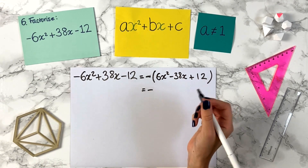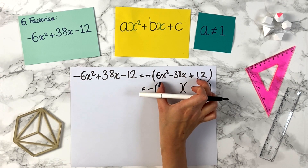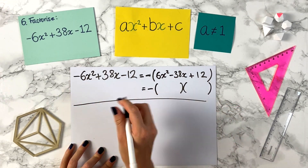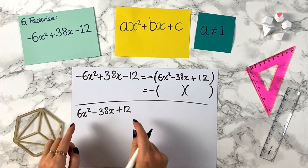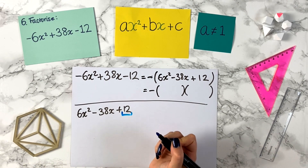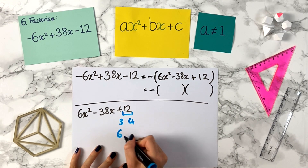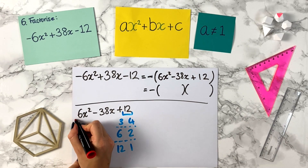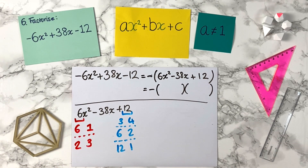So we now use our previous method on the bit inside the bracket: minus times two big brackets. We're going to factorise 6x squared minus 38x plus 12. We take the number at the end, which is 12, and write down its factor pairs: 3 and 4, since 3 times 4 is 12; 6 and 2, since 6 times 2 is 12; and 12 and 1. Now we do factor pairs of 6: 6 times 1, and 2 times 3.